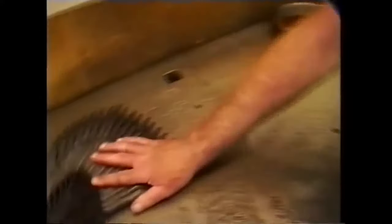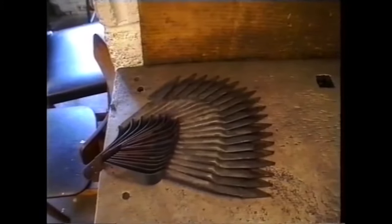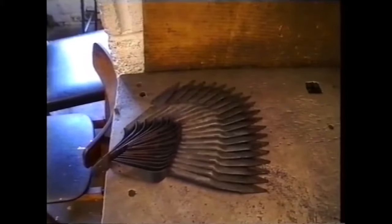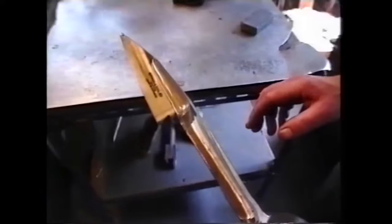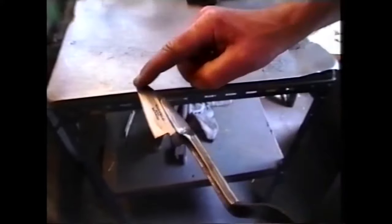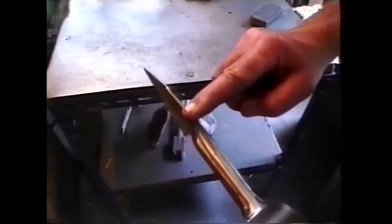If they pass the examination, they're oiled and stacked, ready for the next operation, which is glazing and polishing. The glazer does the shank, the top, the lap, and the back of the blades.